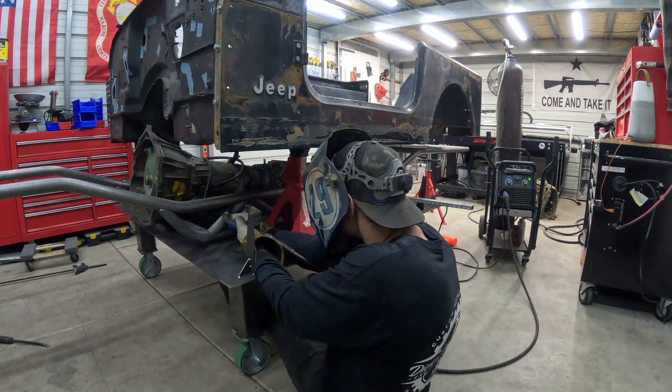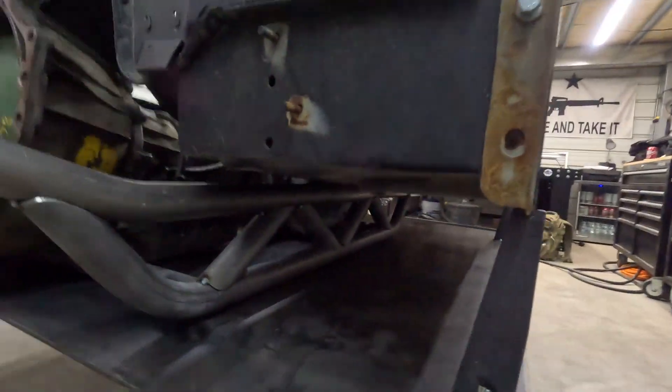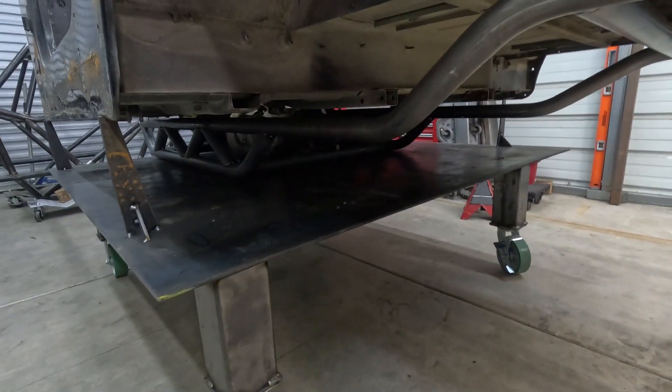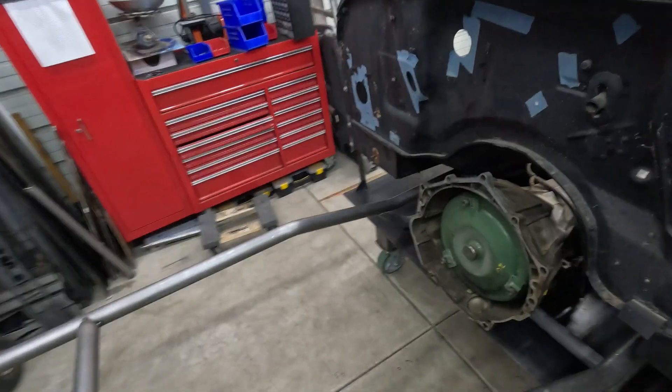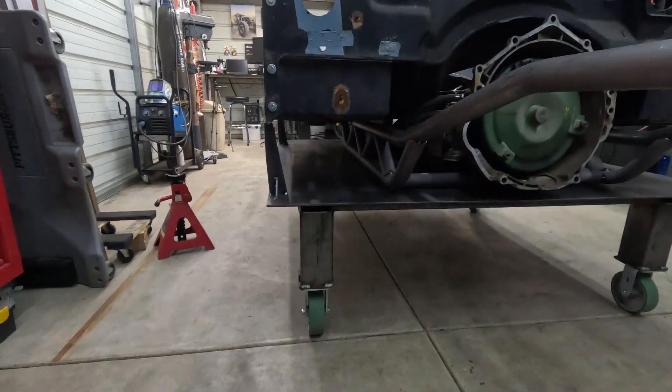We'll be right back. Alright, hopefully the sound of the rain isn't too loud in here, but got the subframe all tacked up — that's how it's looking. We've got all the lacing tubes in there and everything, got the tub back set down on it. Everything's looking good. I'll put the transfer case right over where that tube is, so that looks good. The front tube clears — just barely under the bell housing — so that's perfect. So that worked out good.